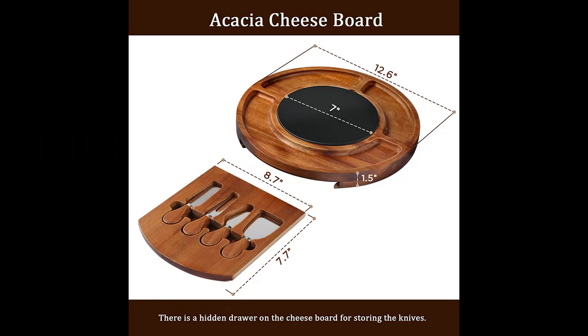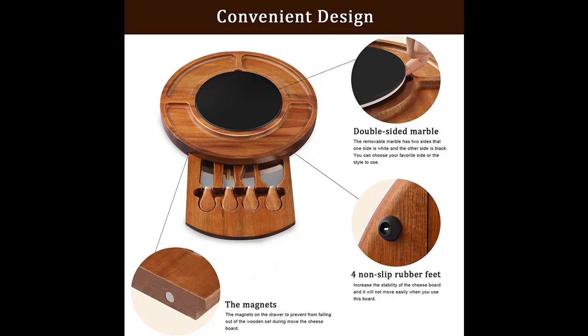Highlight features are included. The charcuterie board has a removable double-sided marble slate that can be used as a side plate to provide more space. The groove serving edge is easy to put a variety of snacks and is enough to hold different types of nuts, biscuits, bread, and meat.